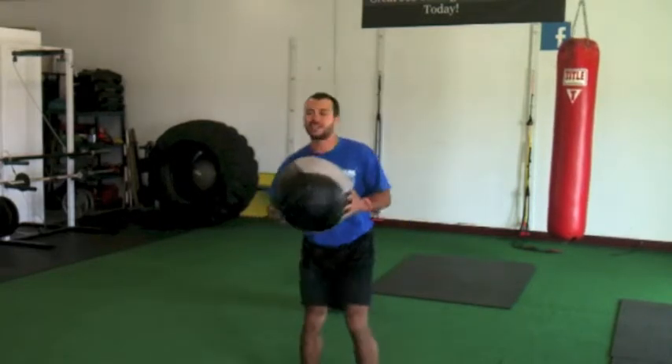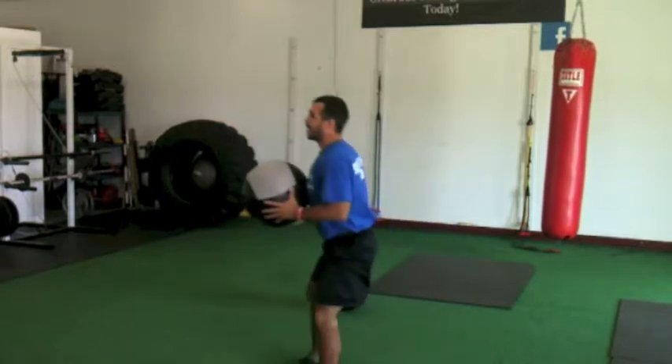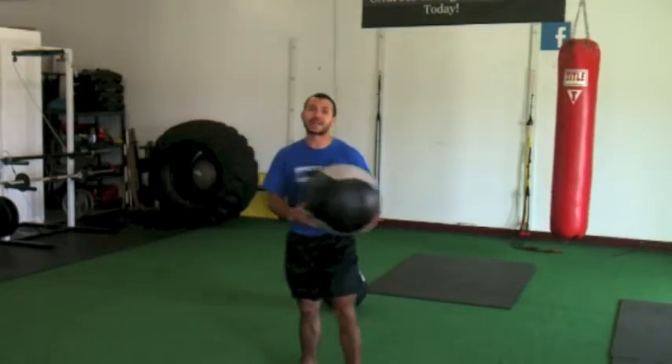After 20 squats, reverse lunges — change the angle here. Tall posture, not leaning forward. I'm level changing to parallel to the floor. 20 back-to-back is a very tough combination.